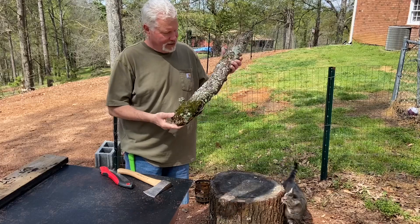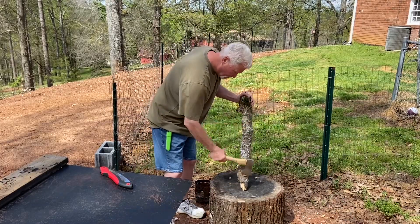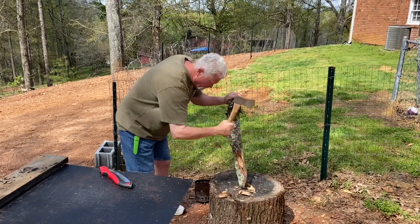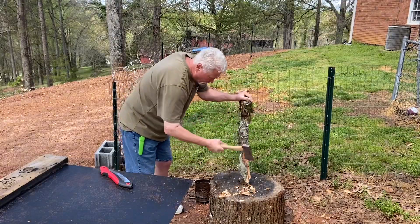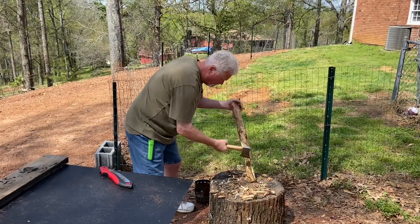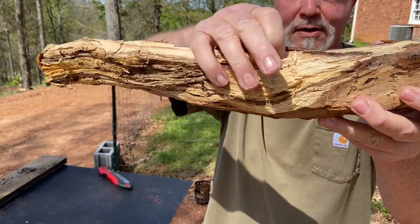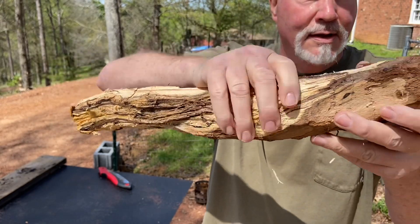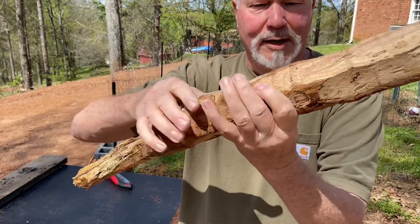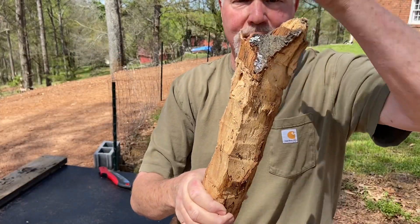So let's go ahead and skin this piece here and just see what we have to work with. Of course, this outer part is too punky to use, but we still have some good wood right here. Let's go ahead and make a bow drill set out of this piece here. I will go ahead and cut some more of this crotch off.